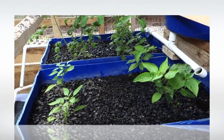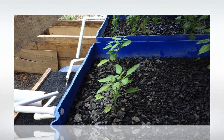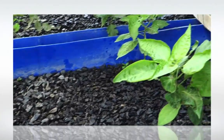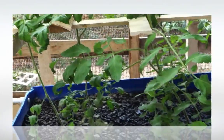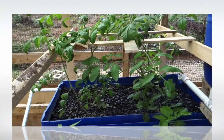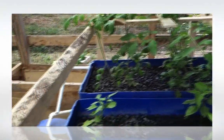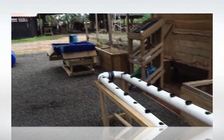We are growing here very limited. This is a pepper — sweet pepper — that we are growing here. This is aji, called aji here in Panama. And in the back we have some tomatoes. We are not growing anything else because we want to compare this system with a vermi-ponic system that we are preparing here in the back.